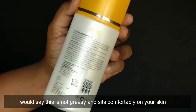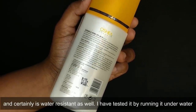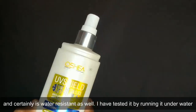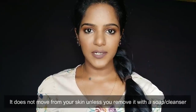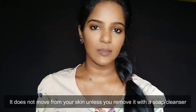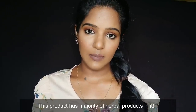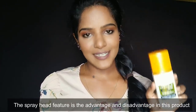It claims to be non-greasy, but in my testing it is not entirely comfortable on the skin. It does claim to be water resistant. Since this is a herbal product, there are some chemicals in it — of course there are always some chemicals, but herbal products usually have fewer harsh chemicals. There are both advantages and disadvantages to this product.